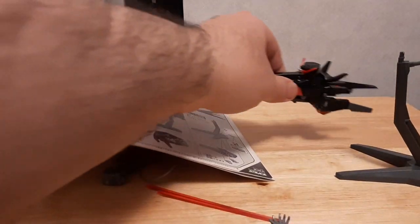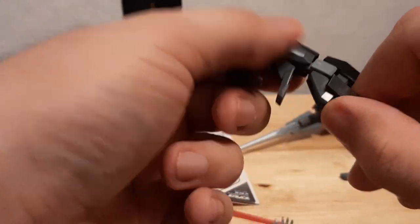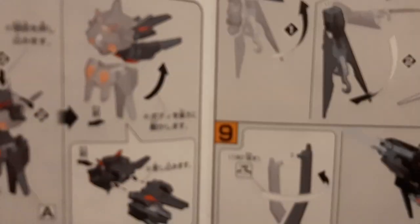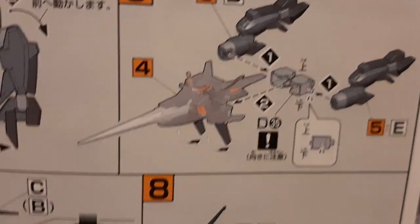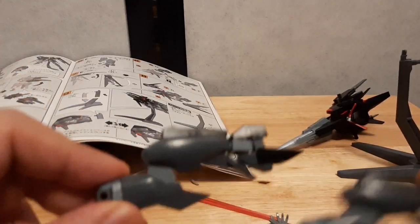Next stop are the legs. First things first, we bend the legs this way right here. Trying to figure this out — put that down there, put that there. Now they're on the side. I see what this is — we do this, this guy goes down here. I'm assuming this is how we do this. Now that the legs are there...